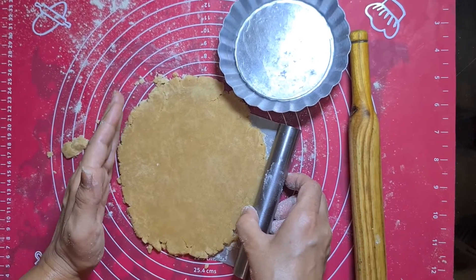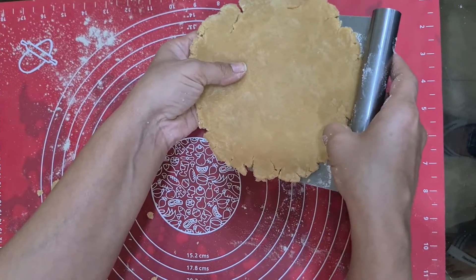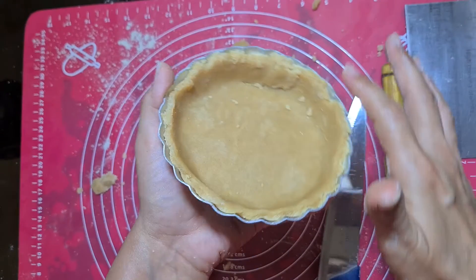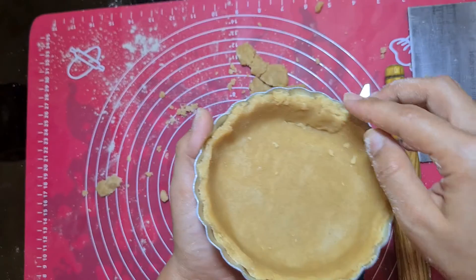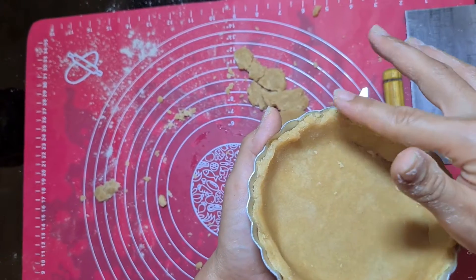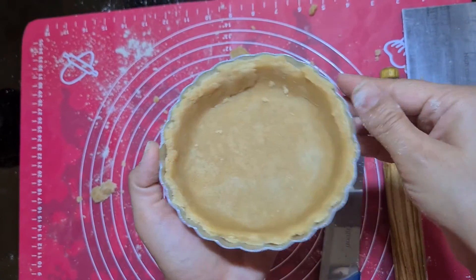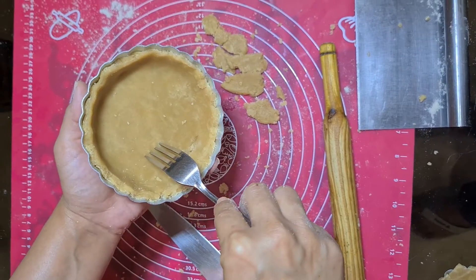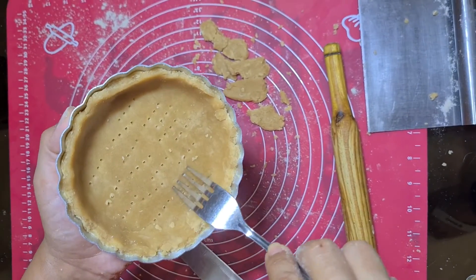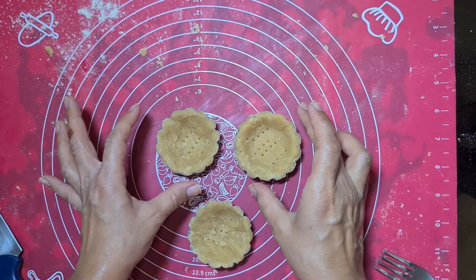Don't worry about the sides because we are going to cut them anyway according to our tart size. Lift your dough up and place it in the lightly greased tart tin. Gently place it. We are not aiming for tall edges since the dough has a lot of ghee in it. If you can see cracks, just try to fix them with your fingers. Prick the tart and preheat the oven at 200 degrees Celsius. In the meantime, place the tart in the fridge. Whatever dough was left, I used it for making three more tartlets — placing these in the freezer till the oven is preheated.